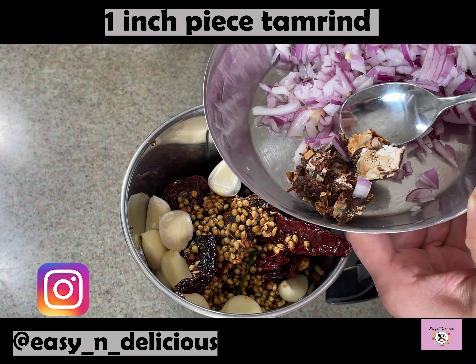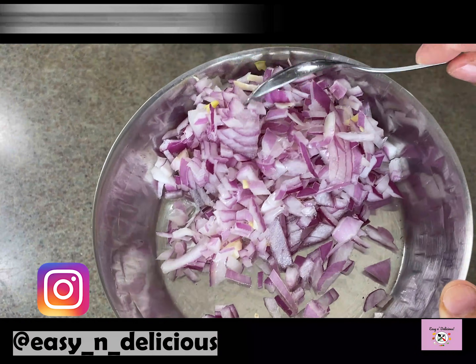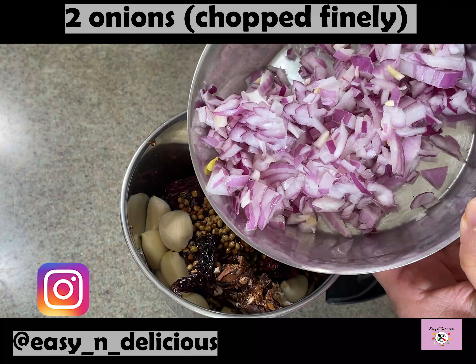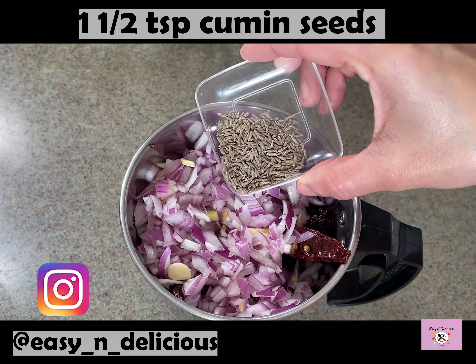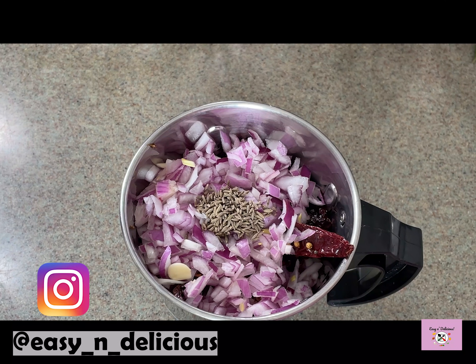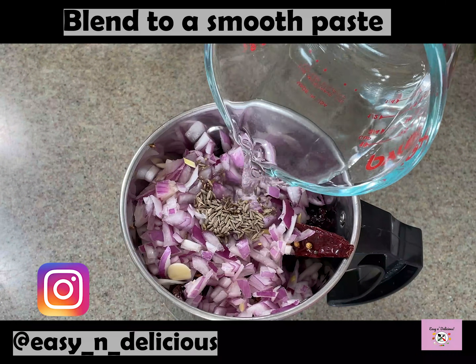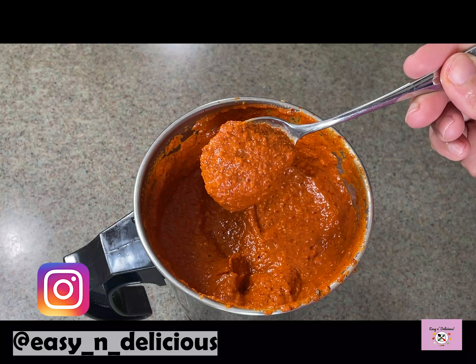This is tamarind for its nice tang. Preferably red onions if available. Blend this to a smooth paste adding a little water at a time. I used about three-quarter cup water to get this consistency.